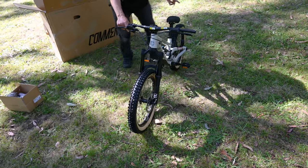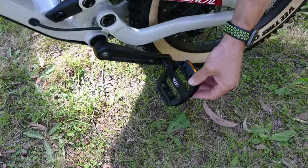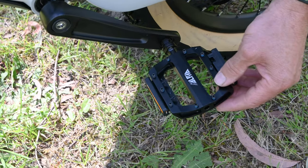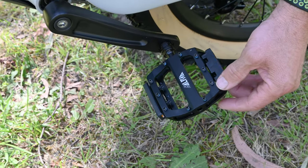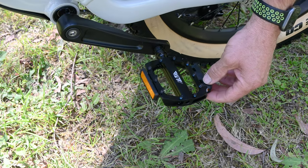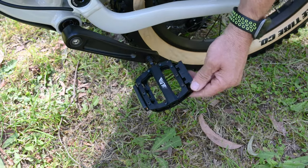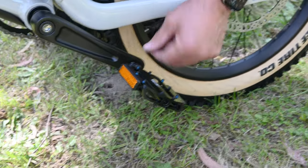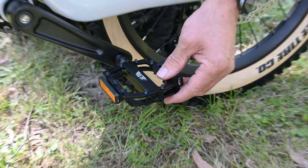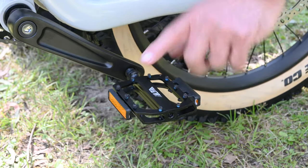I just wanted to talk about these Ride Alpha alloy pedals. I don't know how many adult bikes you've received, but it's great to see these really good quality Ride Alpha alloy pedals. They've got little reflectors which you can remove so you don't smash them on the first rocks. They've also got some really nice grip. We just hand-screwed them on to show you, but quality pedals make a big difference when bike manufacturers ship a quality pedal.